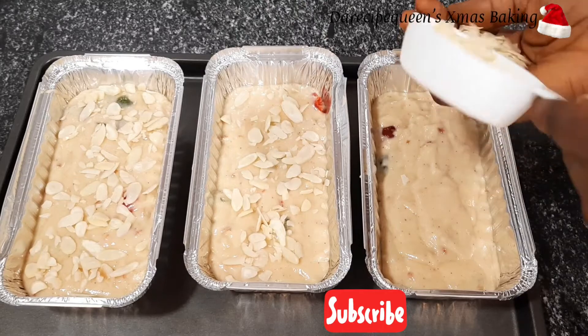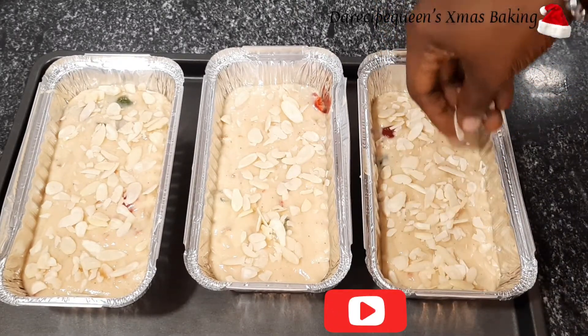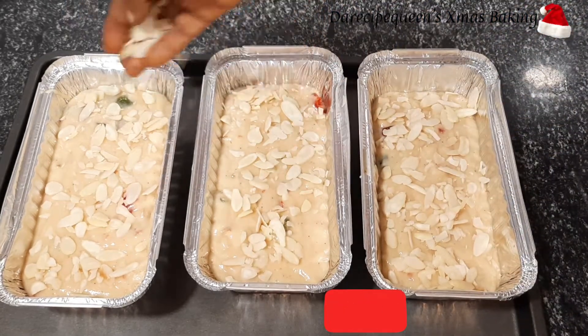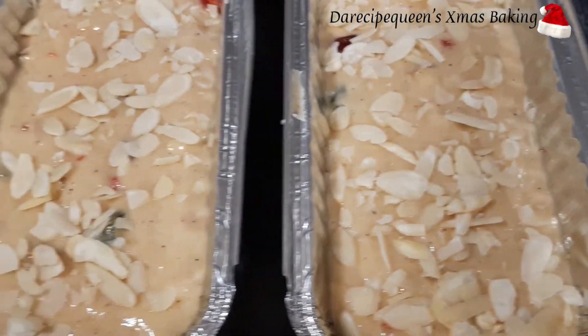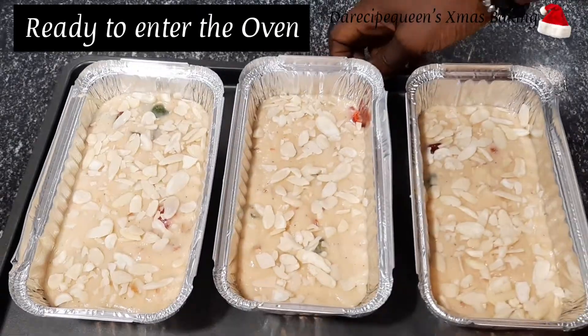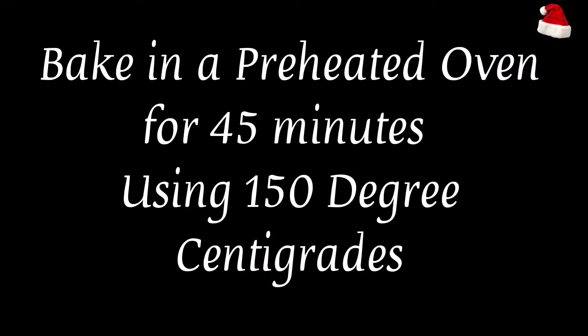Please make sure you bake this lovely cake recipe this Christmas! It's now time to bake in a preheated oven. I'll be baking for 45 minutes at 150 degrees centigrade.